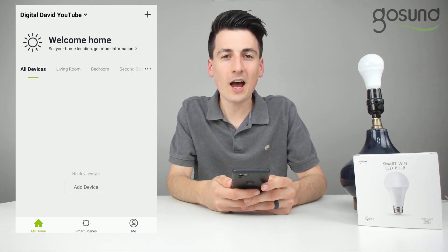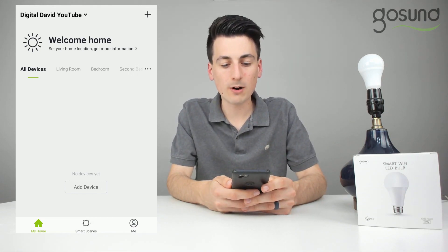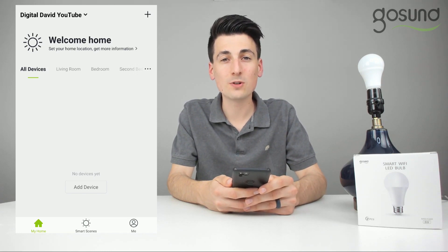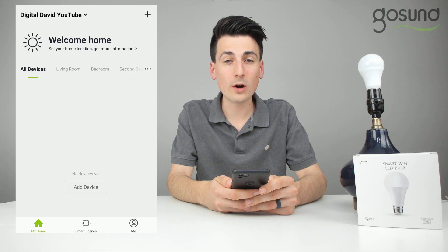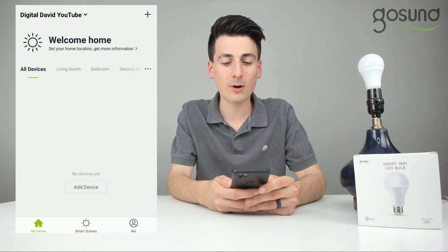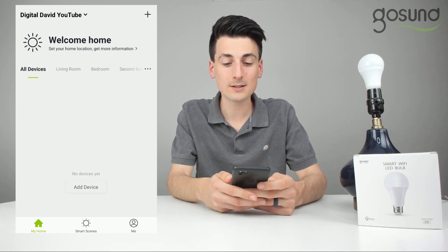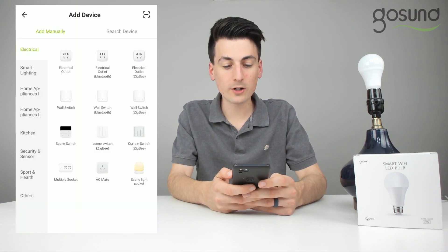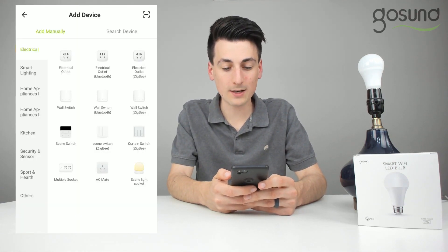Once you log into the app you'll be taken to this home screen, and now we can proceed to add a new device. What you want to do is go to the top right hand corner, select that plus icon, and choose which type of device you want to add.